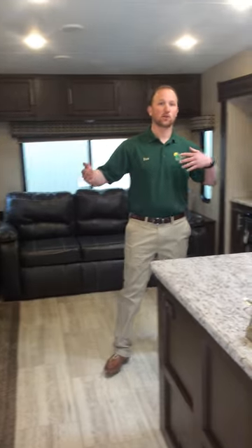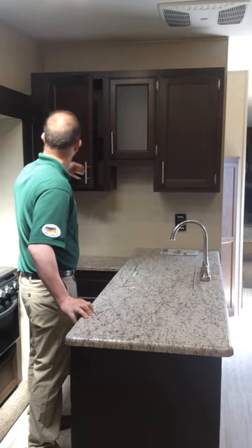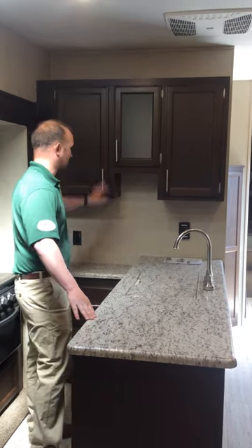One other thing to keep an eye out for when bringing your slide outs out after you've been traveling: a cabinet door can pop open in transit. For example, if the slide out was in all the way and a cabinet door popped open during transit, when you go to pull the slide out out, it could potentially rip the handle off or the cabinet door itself.